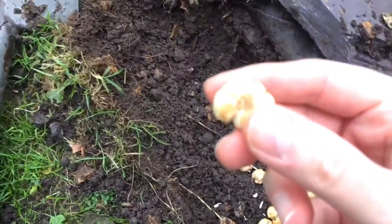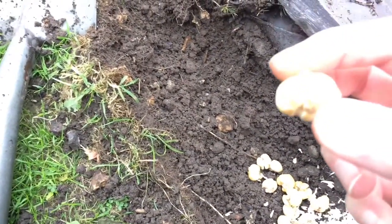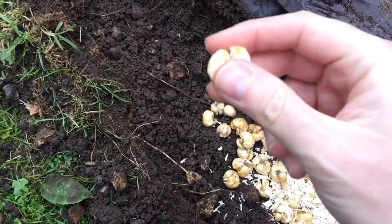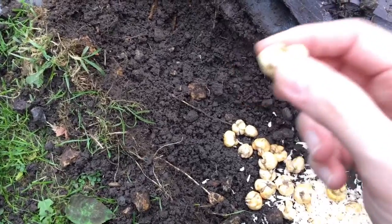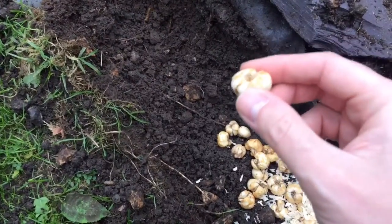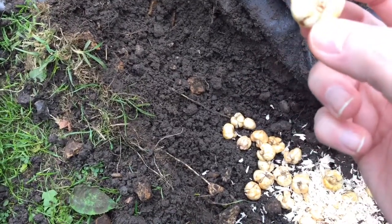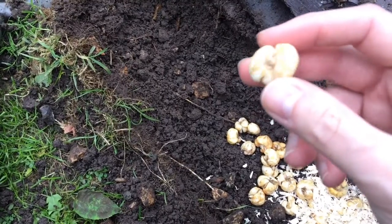Apparently snake's head fritillary do a lot better if you plant them on their side. I'm not sure if there's any truth to this, but I'm going to give it a go because I have planted fritillary in a pot the right way up and it didn't do very well, so I'm going to have a go doing it on the side.